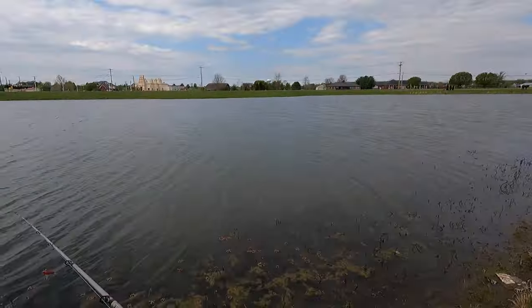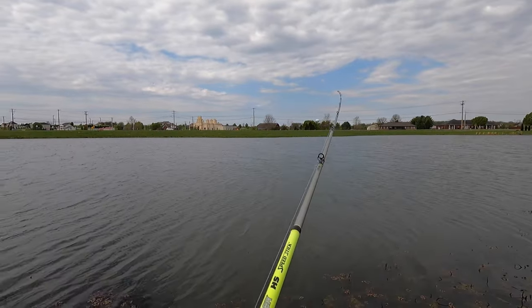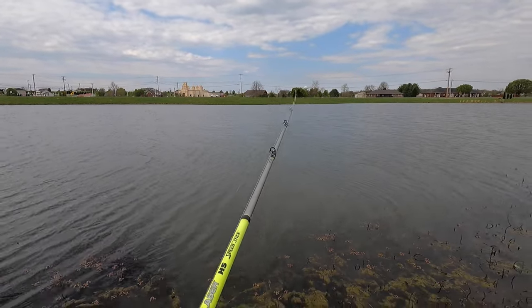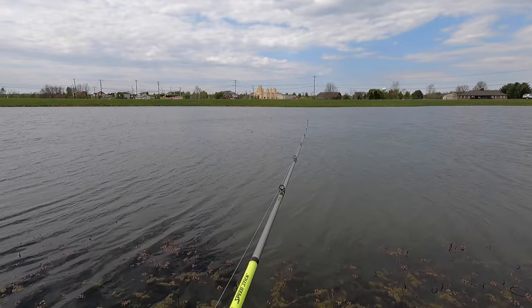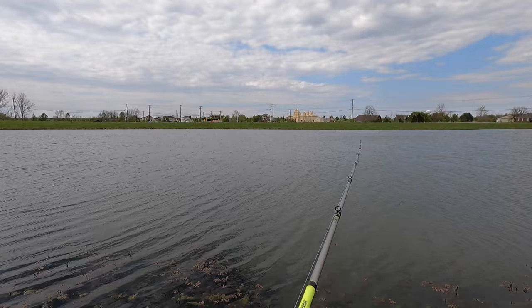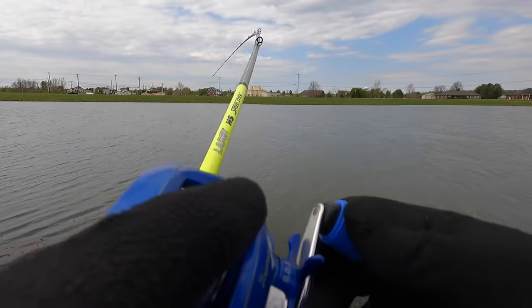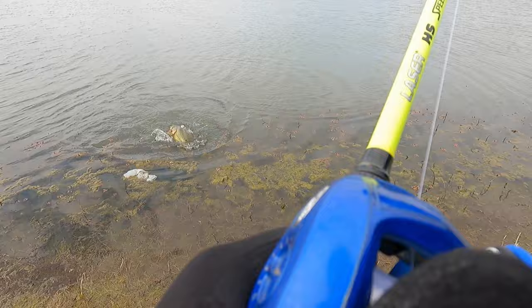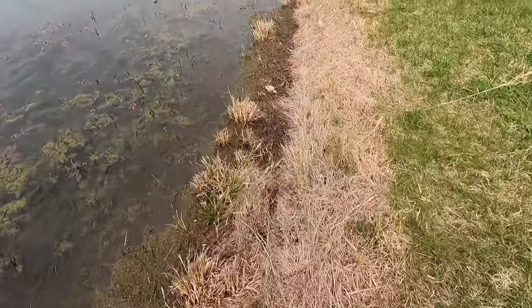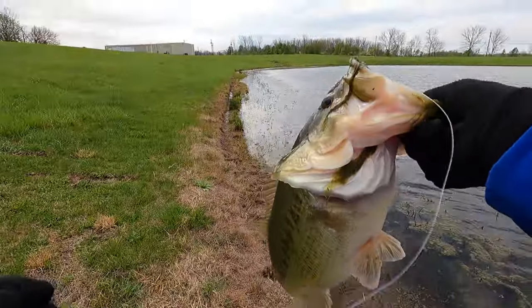Let me show you guys one more short clip. It has everything we're looking for as far as post-front conditions — it had stormed the night before, it's still overcast, wind 12 to 15 miles an hour, water slightly off-colored. I decided to bank fish for an hour or two that day since I didn't have time to get the boat out. I ended up sticking this really nice fish on a Strike King Red Eye Shad in a Delta Crawl pattern. I'd switched over to it after fishing a Ned Rig and a small chatter bait and picking up some smaller fish. Switching to this color pattern is what helped me land this fish, which ended up being six pounds, five ounces — a really nice one to catch from the bank.